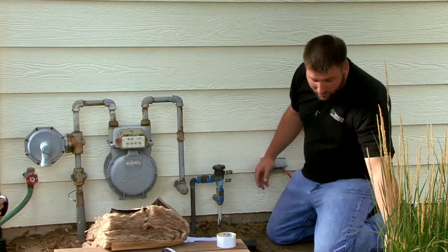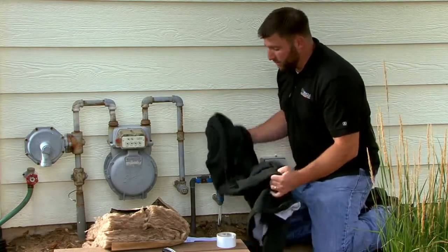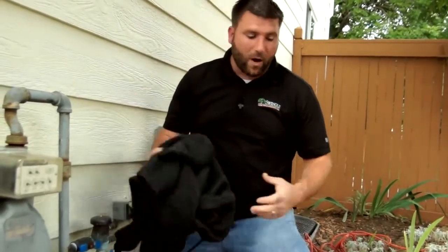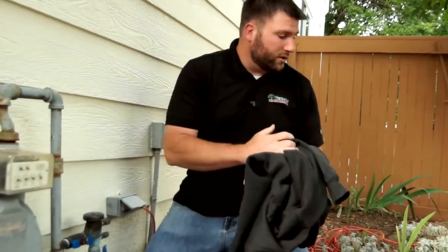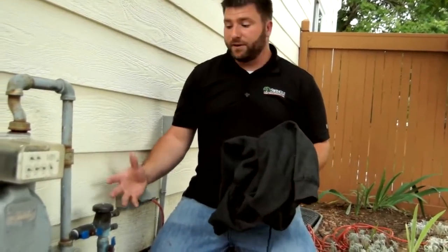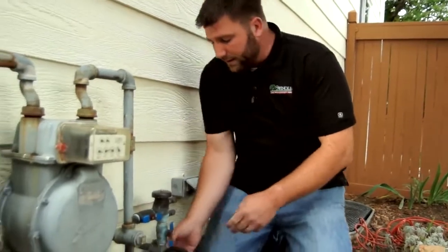Something you can also use, if you don't have the ability to run to the hardware store, is an old hooded sweatshirt, an old towel, or something of that sort, in order to prevent the freezing temperatures from affecting and freezing your backflow.